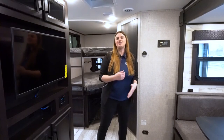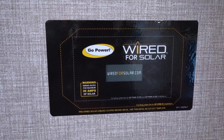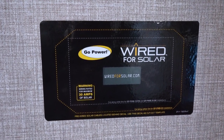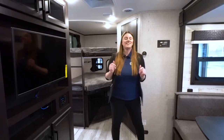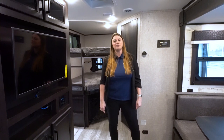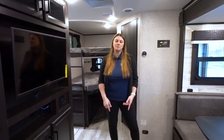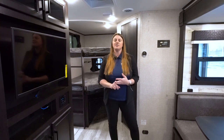With the Jayfeathers, they are also going to come solar prepped. You can either use the port on the outside or have it mounted to the roof. Thank you again for letting me show you the 2022 Jayfeather 24BH. You can stop by at any of our four locations — we've got Fridley, Brainerd, Alexandria, and Rochester.